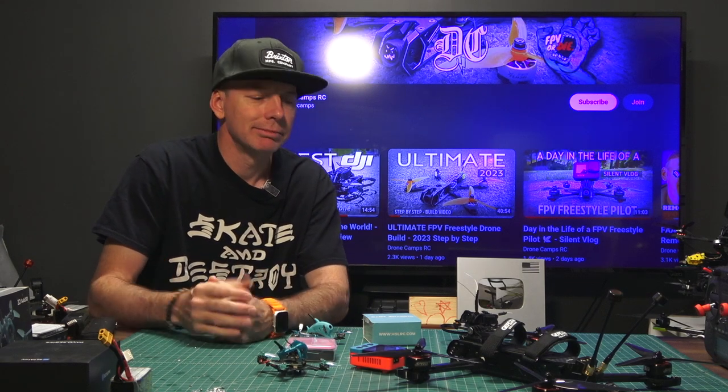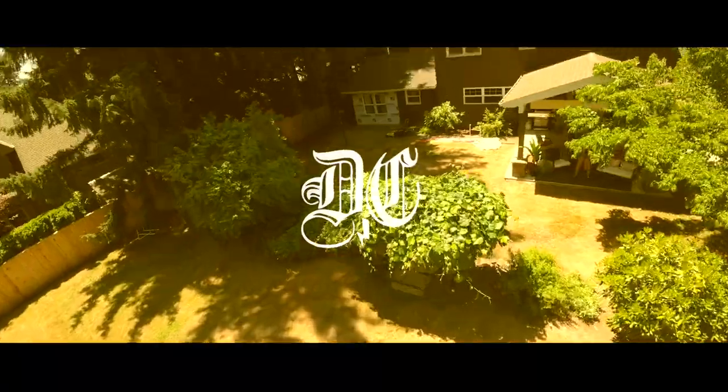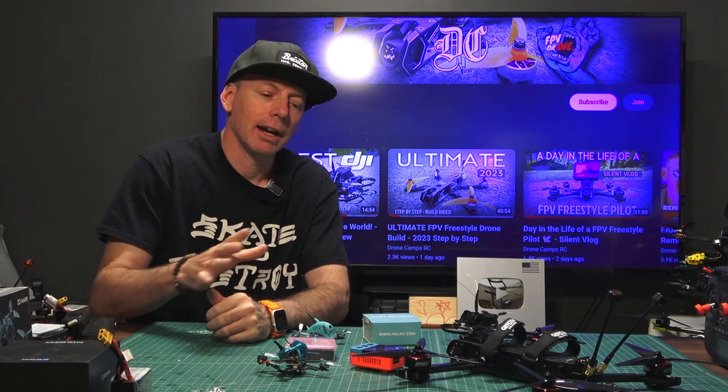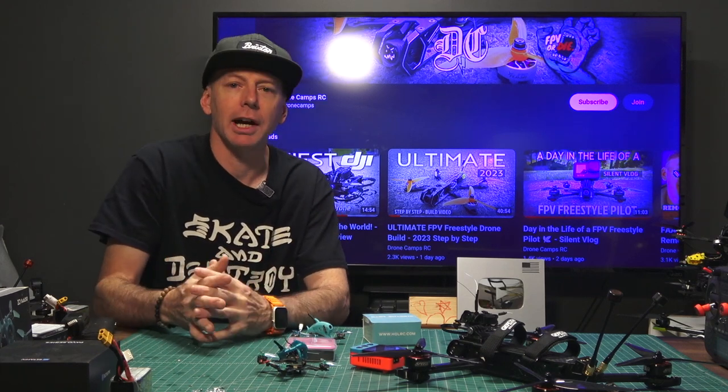What's up, guys? Welcome back to the channel. Welcome back to the studio. Today I have some of my favorite releases from the FPV hobby for the month of July 2023.